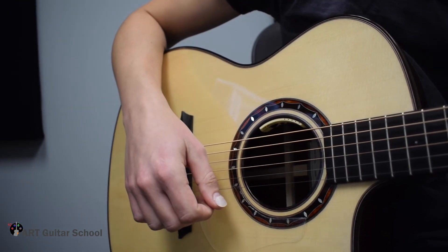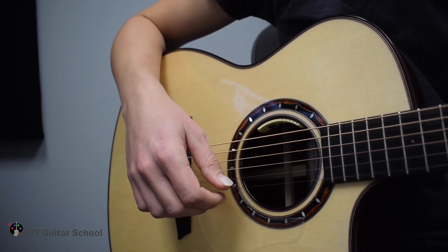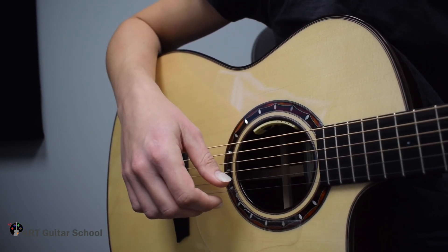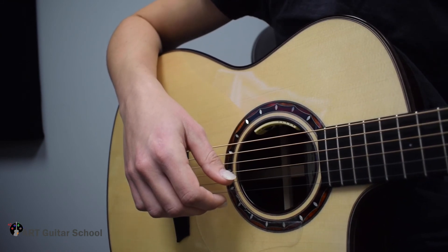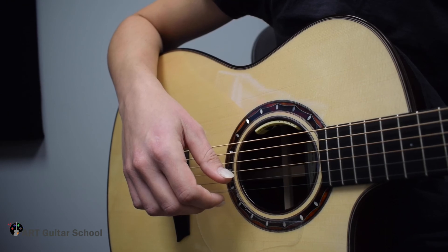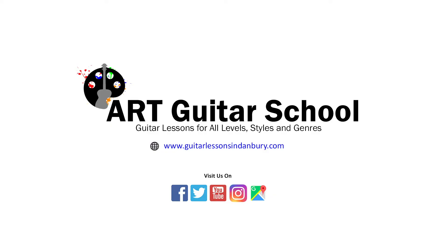It's very important when you practice this to make sure it's consistent, so you can play it at any speed that you feel most comfortable with. You can also play it with a metronome — I highly suggest between 50 to 60 BPM to start.